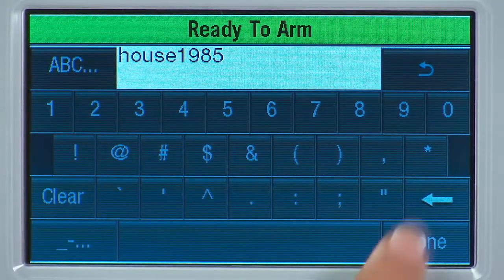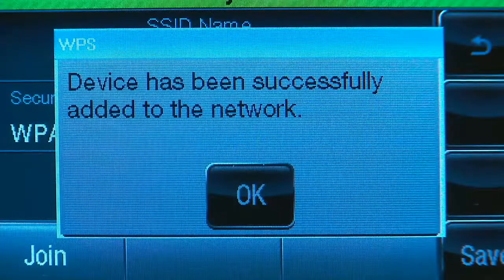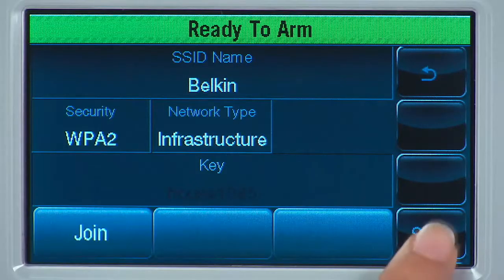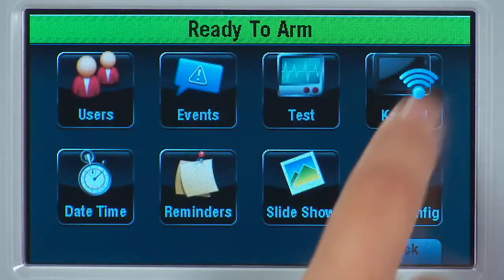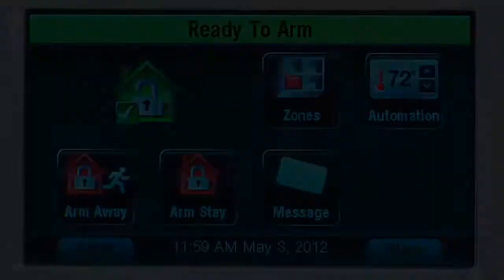Select the Done icon. Select Join. You will see a confirmation screen. Select OK. Select the Save icon. Select the Back icon until you reach the Home screen.